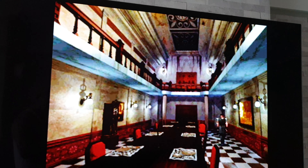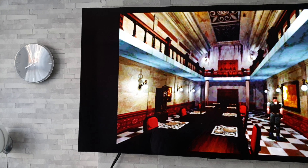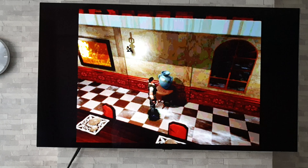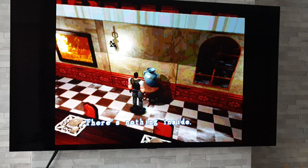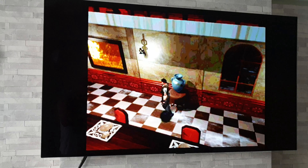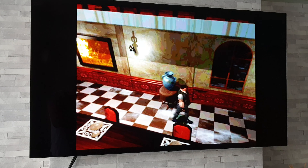Again, the viewing angles — if I show you what they're like — you do get a bit of reflection, but the angles, as you can see, are very good. So let's move on to something a bit more exciting.